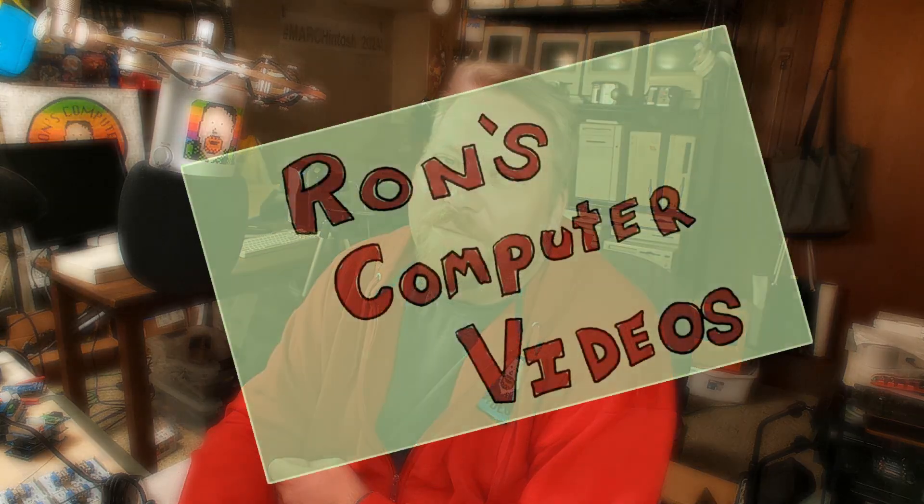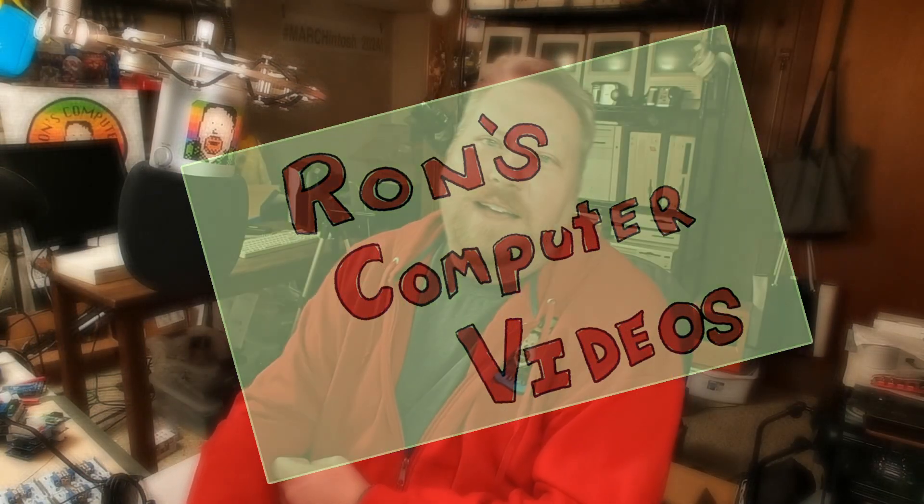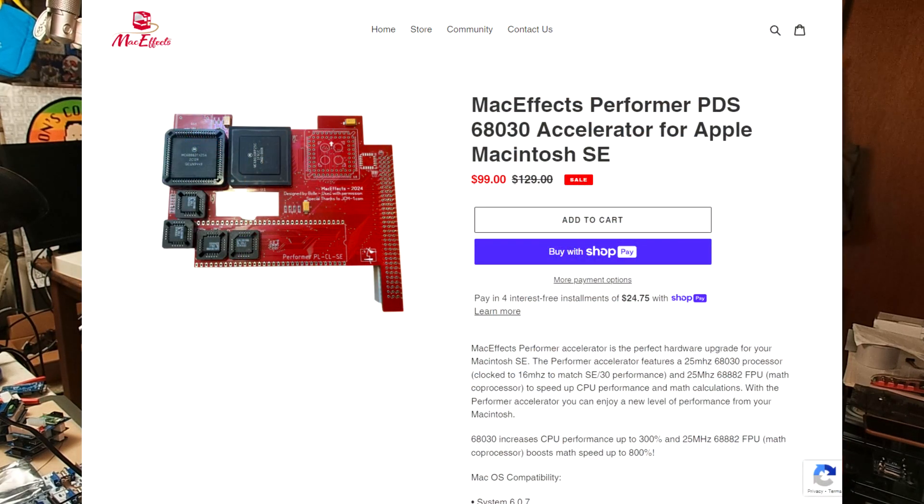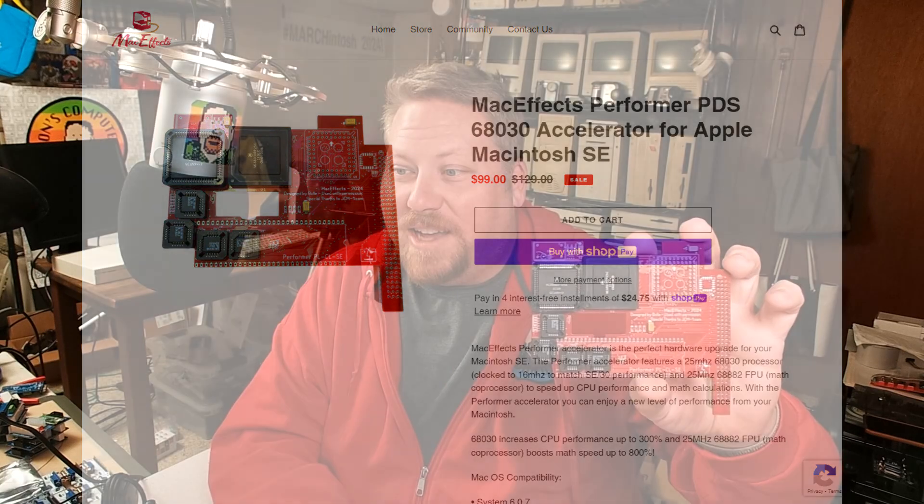Hey everybody, it's Ron with Ron's Computer Videos. How's it going today? I wanted to take just a minute to talk about a new thing that was just released today — and by today I mean the day that I'm making this video, maybe not necessarily the day that you're watching it. That's how calendars work. This is actually a cool little device that was released by MacFX. It is the MacFX Performer PDS 68030 Accelerator for the Apple Macintosh SE.